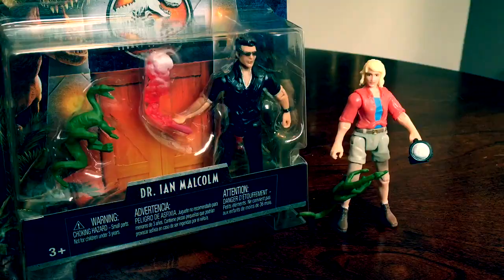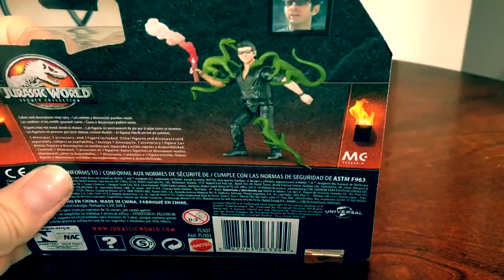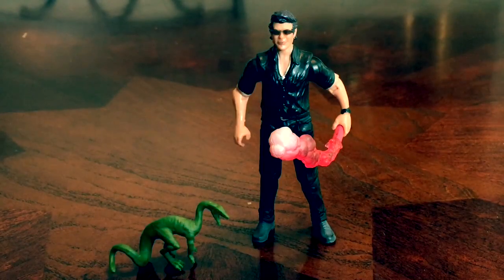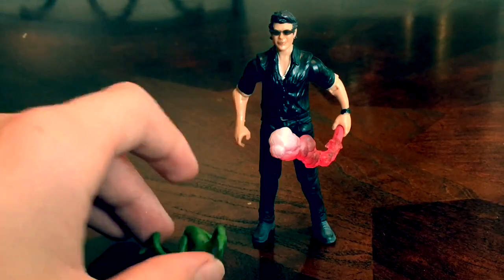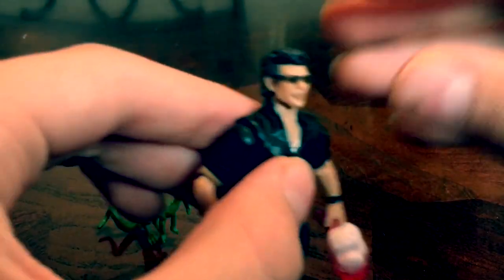Now let's take a look at Dr. Ian Malcolm. The packaging is the same as all the other Legacy Collection — you can see the T-rex, Dr. Ian Malcolm, and turning around there's a demonstration and the character window. Here is Dr. Ian Malcolm out of the box. This one is so much easier to balance because the feet are bigger. Same with the compsognathus — it's in a better position to stand up. I love the position of the compie too. Even with a giant flare in his hand he still manages to stand up.